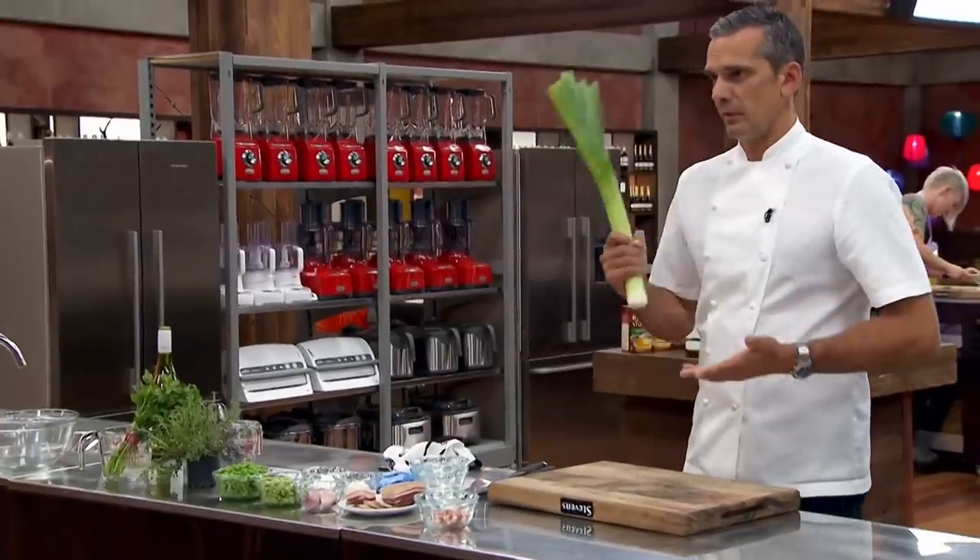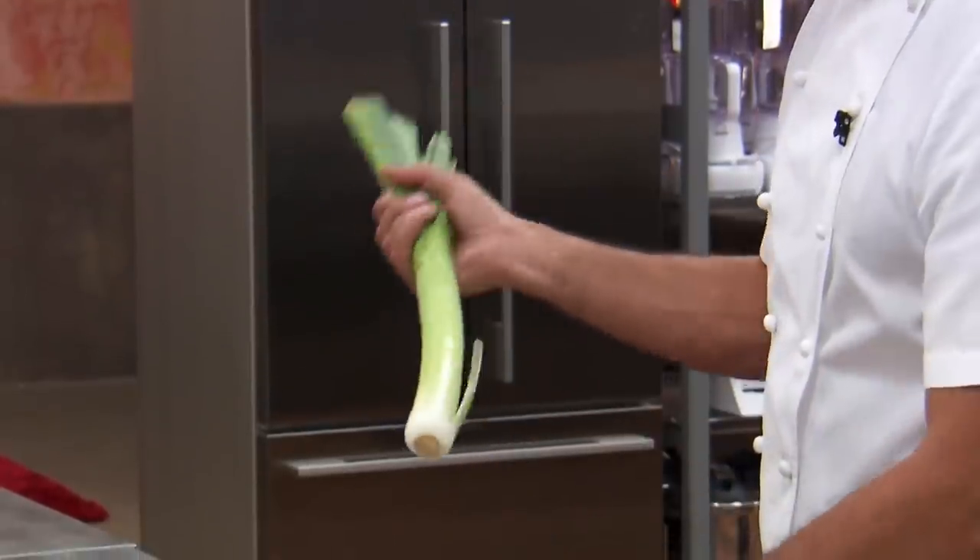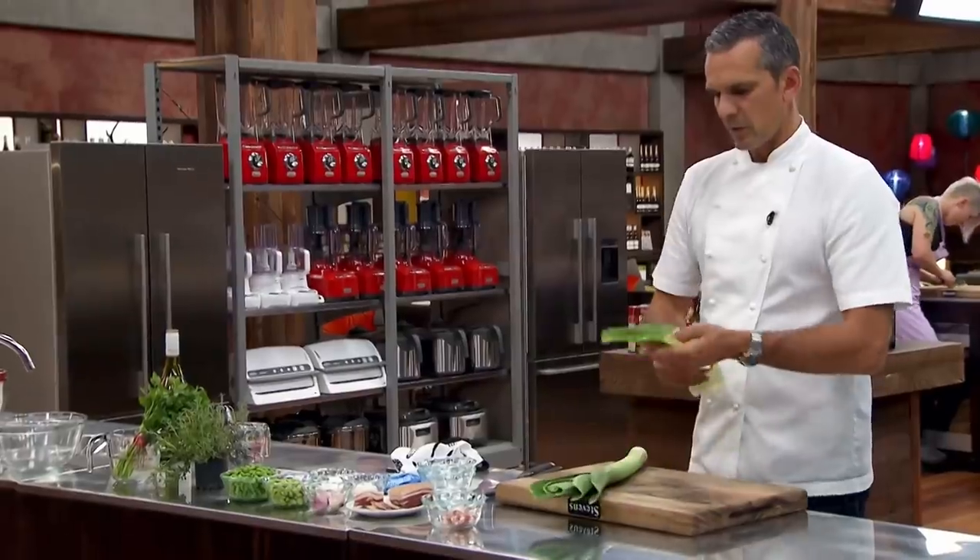The next step is to deal with the leek. The leek is probably one of my favourite ingredients in the kitchen — they're glorious. You know, great, great ingredient. You can do so much with them; very, very versatile.